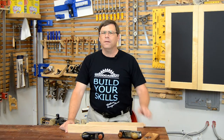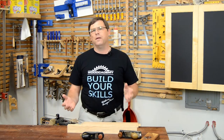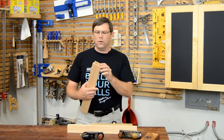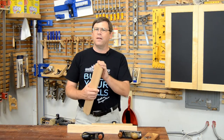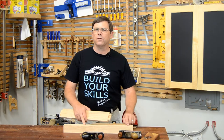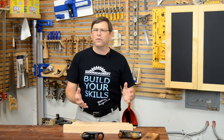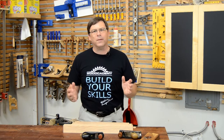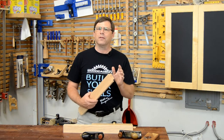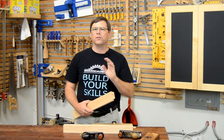Ralph here from Woodcademy with a few words about shoulder planes. I don't have a mortising machine, so when I do a mortise and tenon joint I tend to make the tenons a little bit oversized and then fit them to the individual mortises. I drill the mortises out and then chisel them square — they're all just a little bit different, so this way I can tailor each joint so every one of them is a perfect fit.